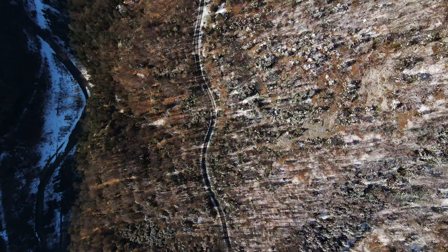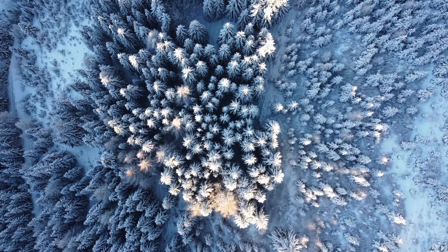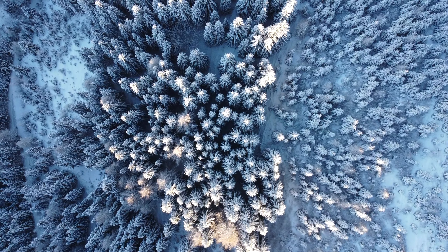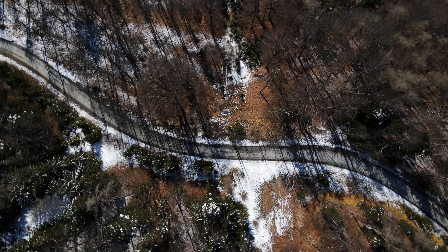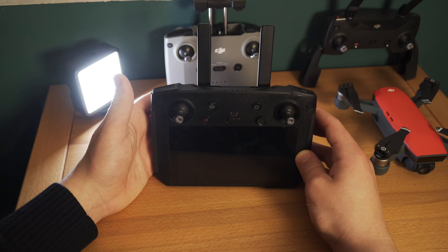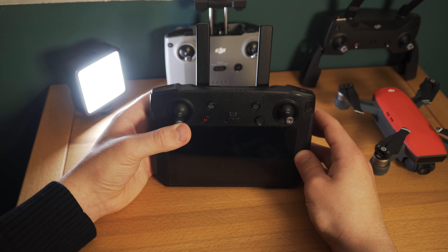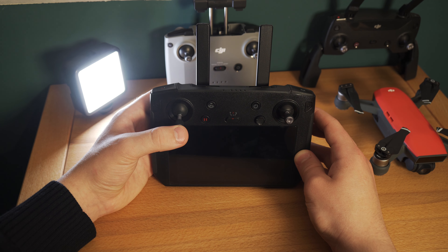Bewegung Nummer 3 kennt man sicher unter dem Namen Top Down Shot. Wie man schon am Namen erkennen kann, sieht man in dieser Perspektive von oben nach unten und versucht somit die Perspektive eines Vogels zu imitieren. Das einzige, was man dafür machen muss, ist, dass man auf eine bestimmte Höhe fliegt, dann nach unten schaut und danach entweder vorwärts oder rückwärts fliegt. Man kann diese Bewegung aber auch abwandeln und statt vorwärts oder rückwärts zu fliegen, einfach nach unten fliegen und die Drohne langsam drehen. Auf der Steuerung bewegt man den linken Steuerungsknüppel nach unten und gleichzeitig leicht nach links oder rechts.